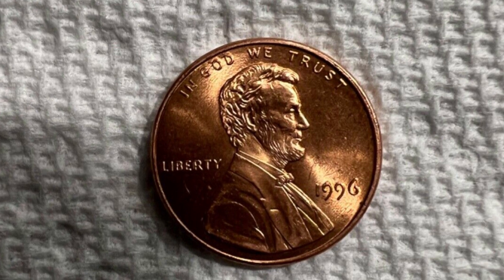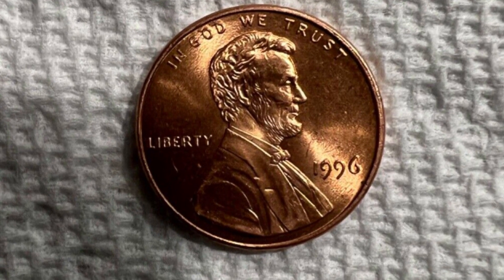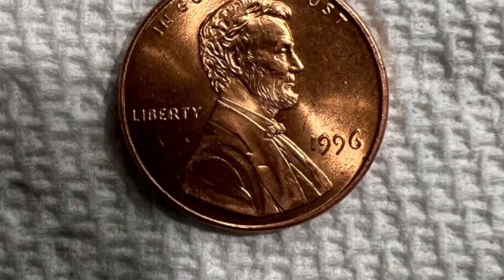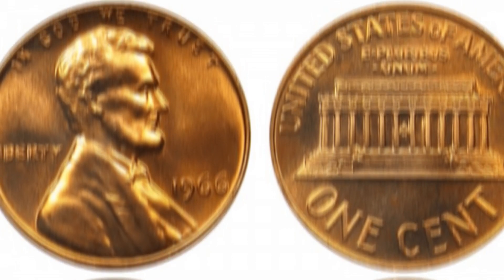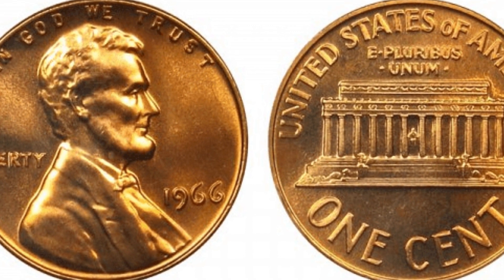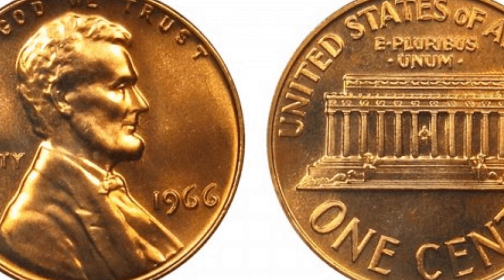The coin was approved and produced, and remained unchanged until 1959, when the design on the reverse was changed to commemorate 150 years since Lincoln's birth. The new design was by Frank Gasparro, who was the assistant U.S. Mint engraver.